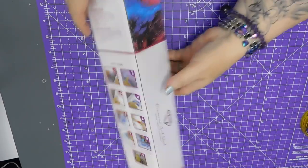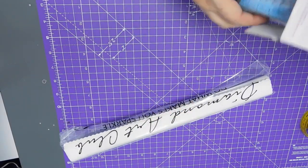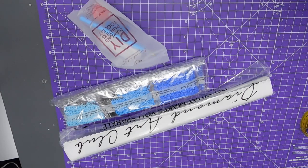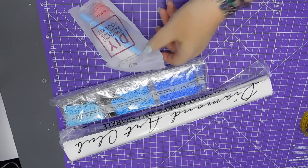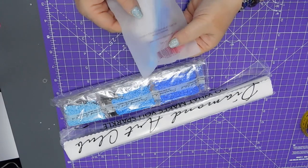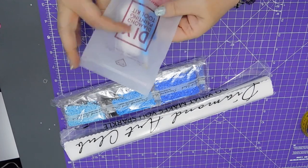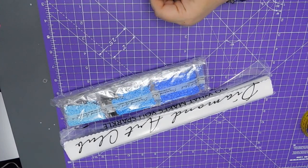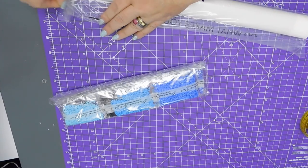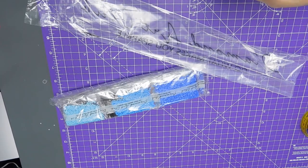My tea has gone cold — surprise, surprise. Inside the box we have the canvas, the beads, a toolkit, and two beads of wax. Let's get the little inventory sheet and take a look at the canvas.